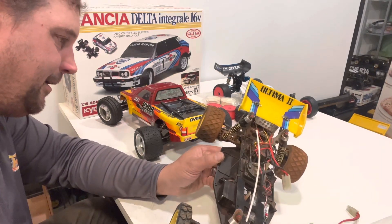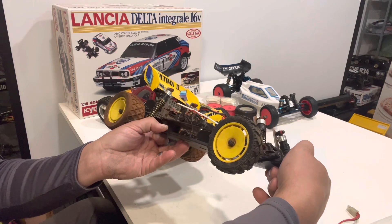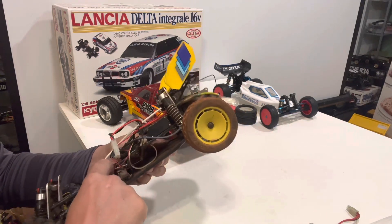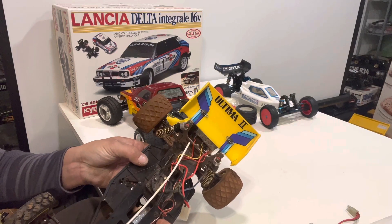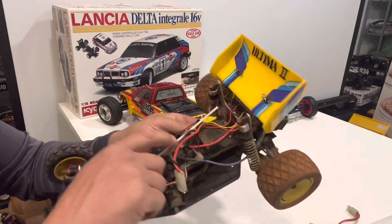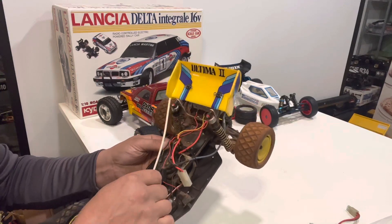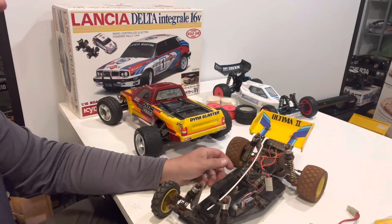It's got two servos in it — it's all Traxxas gear. It's got old school Traxxas servos, and it's got an old school red crystal Traxxas receiver. It still has a mechanical speed control in it. The car's just a vintage survivor. The top radio plate doesn't look too bad. Maybe we'll run it with that mechanical speed controller and see if it works. You'll see this one again for sure.